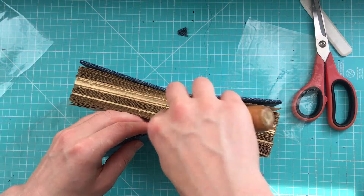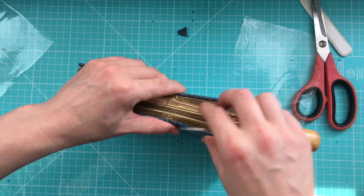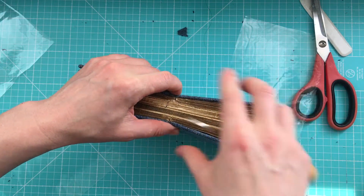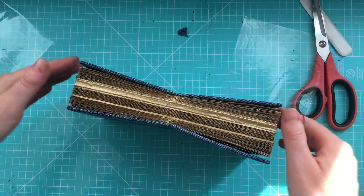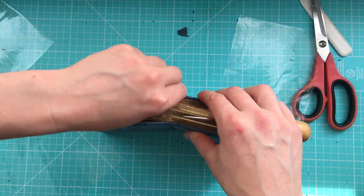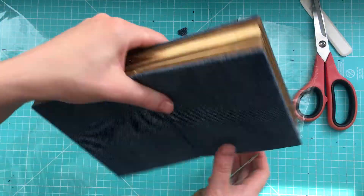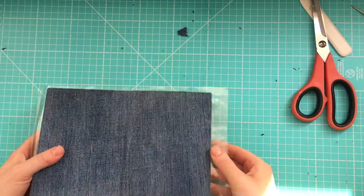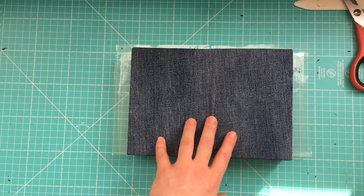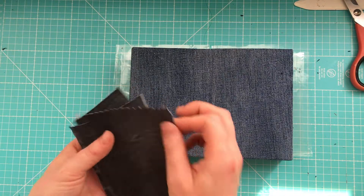Now it's better to let it dry, because these areas — well, you will open it quite often on the sides, and we don't want it to be shabby. Two weeks. And meanwhile, I will prepare closures. I prepared four of these to decorate these areas.